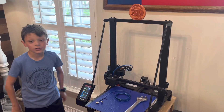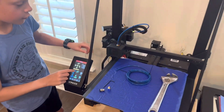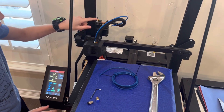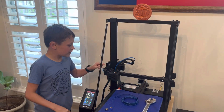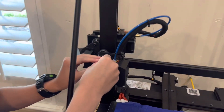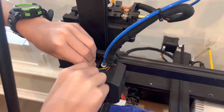Now that the filament's all unloaded, what we're going to do is raise the print nozzle all the way up so you can really unscrew it and take all the things off. You're going to take the elements and turn these two screws counter-clockwise to the left.